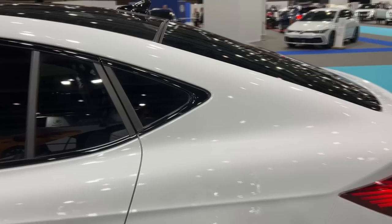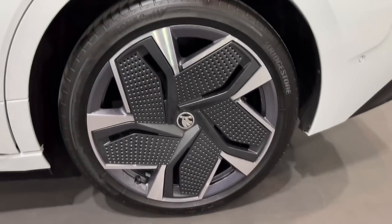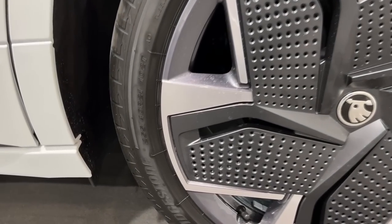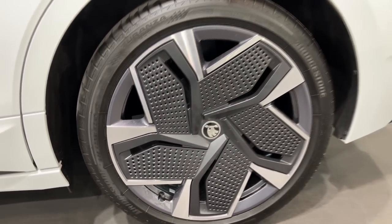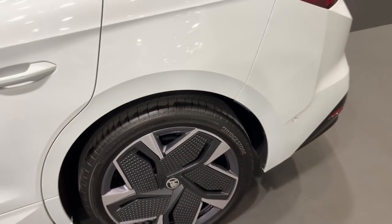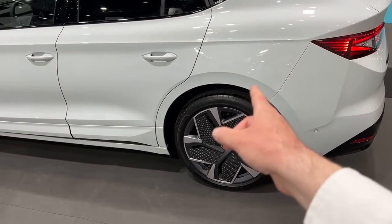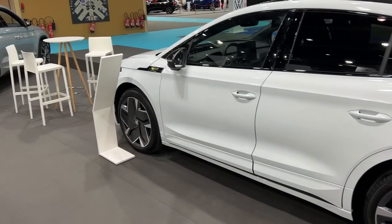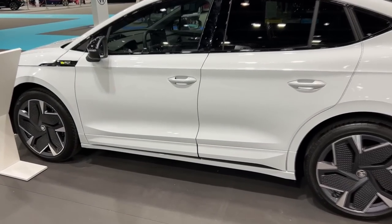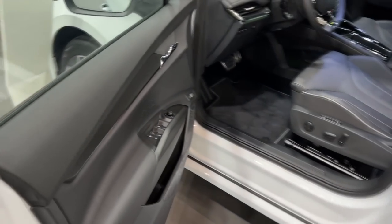The rear greets us with gorgeous crystal-look LED lights. Looking at the C-pillar, you can see the incline and the huge wheels — these are 21-inch wheels, 255/40 R21, very aerodynamic. The Enyaq Coupe RS sits 15 millimetres lower at the front and 10 millimetres lower at the rear compared to the standard Enyaq Coupe.